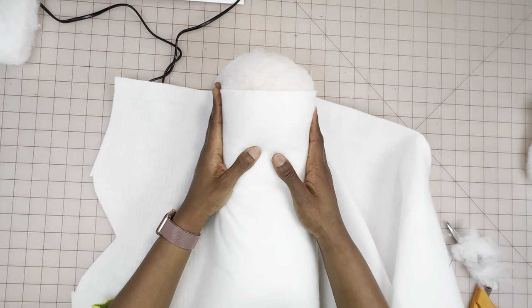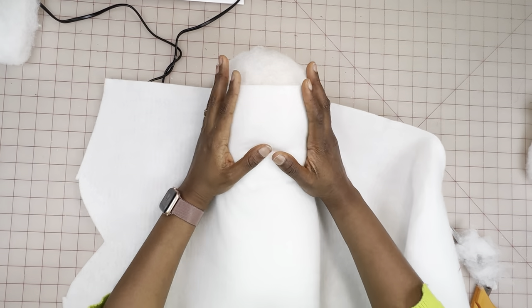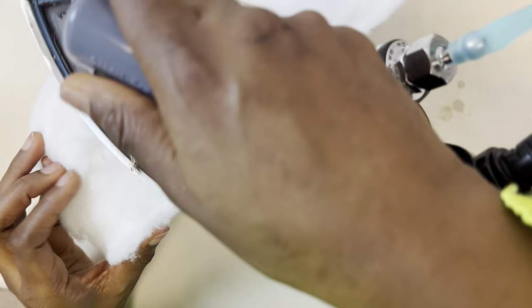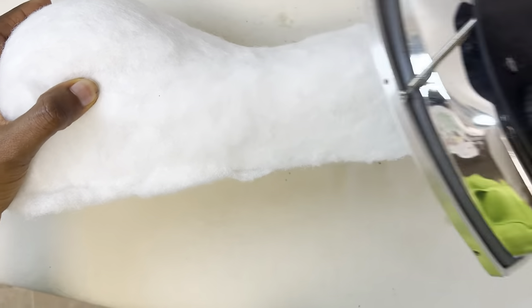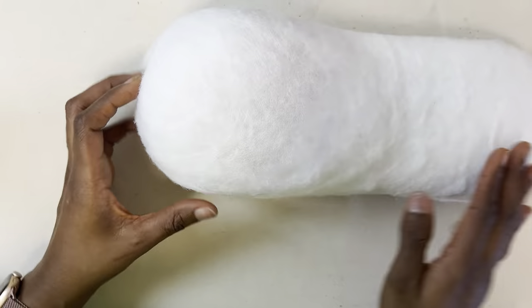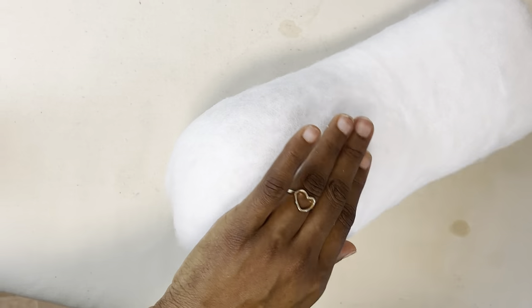Here I'm laying my fusible interfacing over it just to see how the curve actually looks before doing the final ironing. Once you're satisfied with the shape, go ahead and start ironing — here I'm ironing the stuffing to the block to also seal it in and make it more secure. Here's how it's looking after ironing; you can see the curves are already in place.